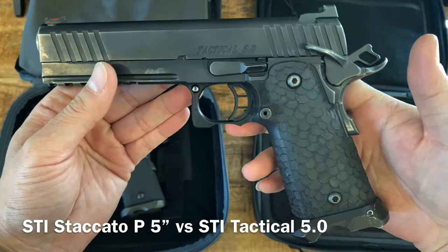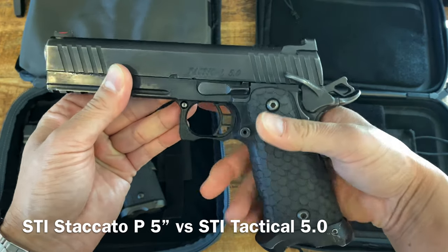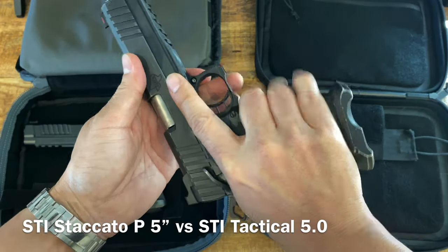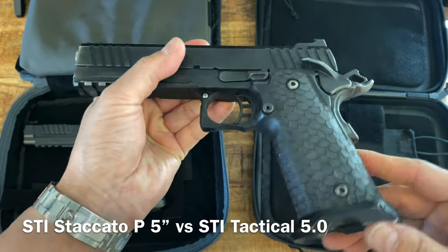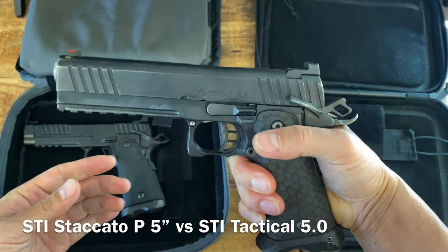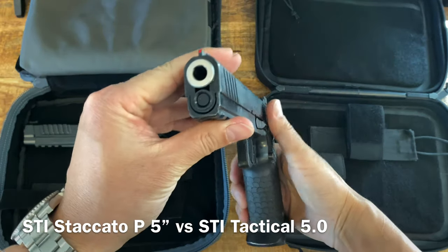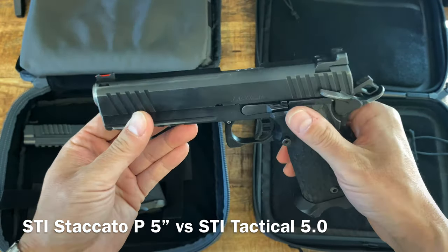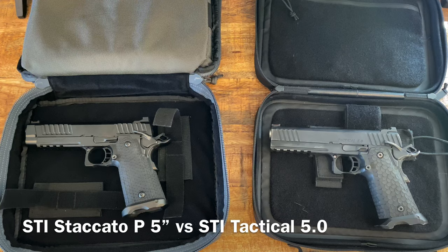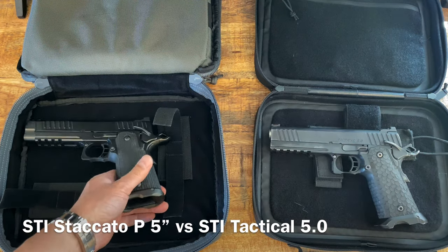Looking at the differences: the Tactical 5-0 grip is upgraded with a magwell - this is a DVC tactical grip with two undercuts, great texture and feel. The DVC tactical magwell is more flared out and the rail comes all the way to the front. It has a bull barrel and upgraded fiber optics. Total cost was about $2,300 including all the options - the grip was $200, magwell $100, and the sights about $100.